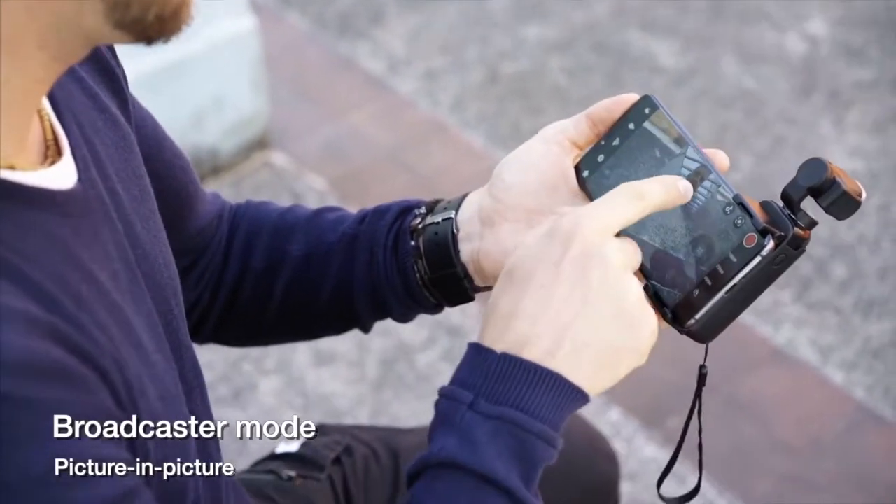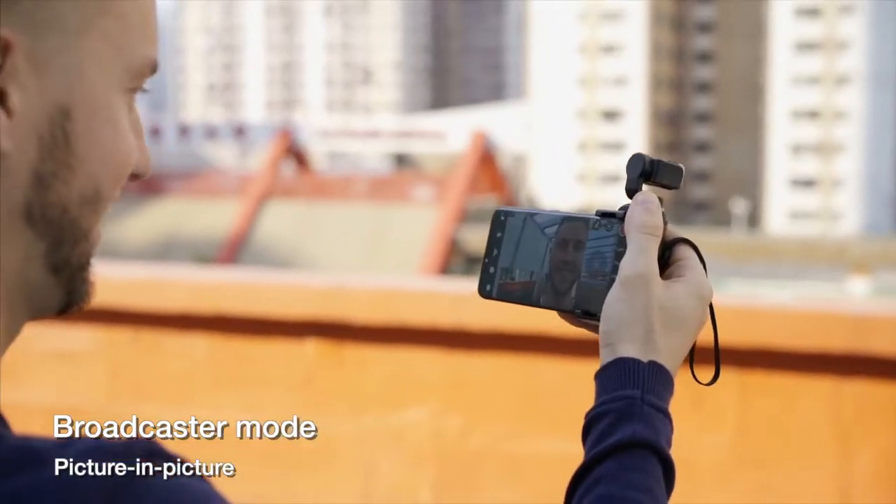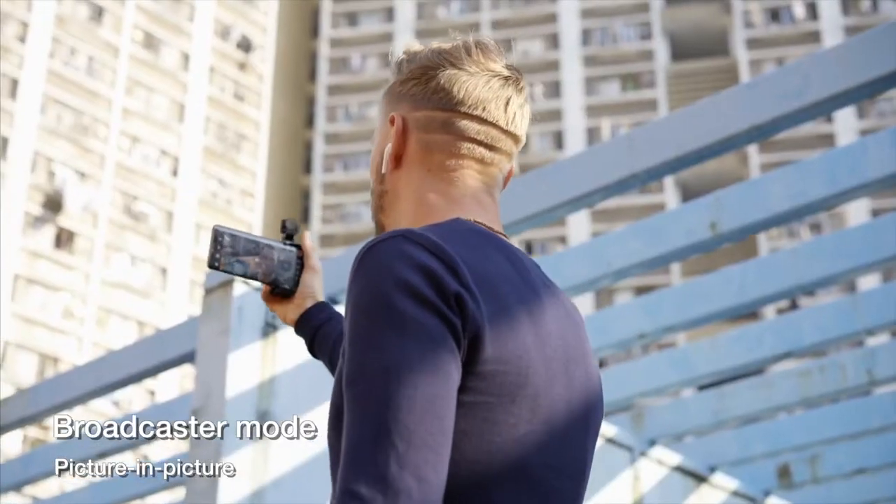Broadcaster mode lets you spend less time editing — the selfie camera and gimbal are both recording at the same time, so you can show the scenery and give commentary simultaneously.